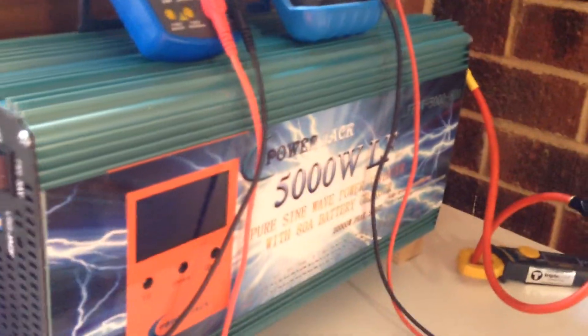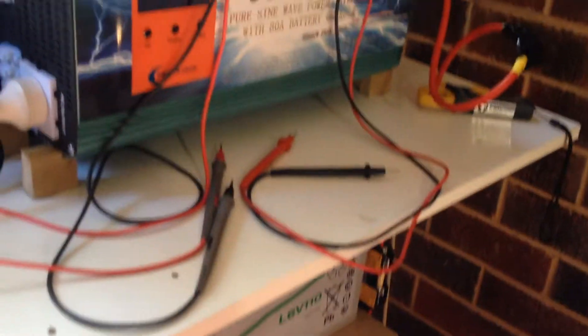The battery voltage is pretty good — that's just sunlight coming in there. Everything looks fine, the batteries are fine. They're cold, down about 48.5 volts at the moment.